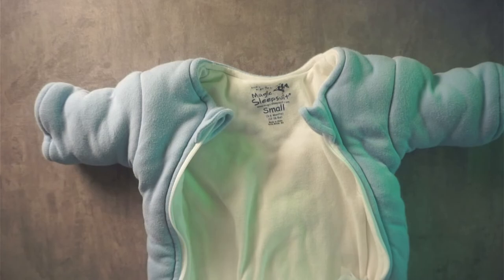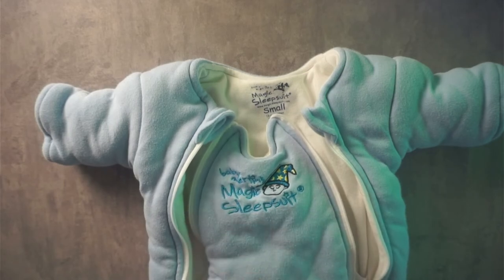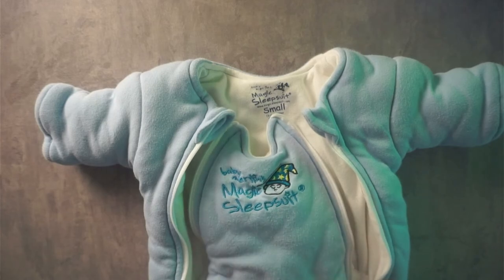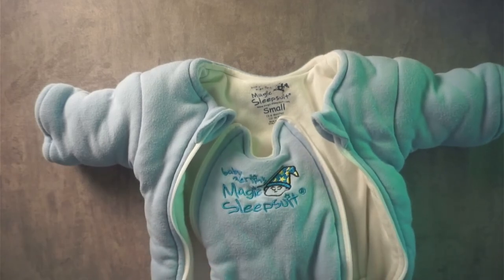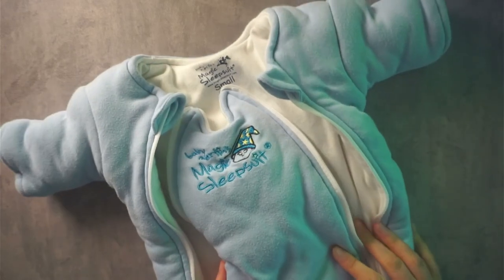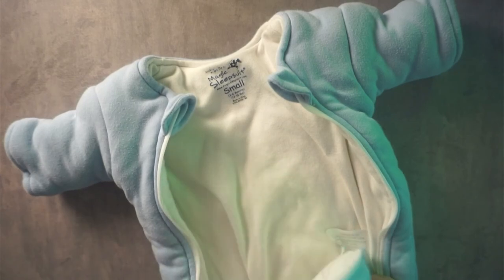Machine wash cold with light colors, non-chlorine bleach as needed, tumble dry low or hang dry. I would recommend having two of these if you're going to use it all the time for naps and for sleep — if one gets an accident in it you'll want to wash it and it's going to take a little bit to dry. That's just a little note from one parent to another. Hopefully this was helpful to kind of see this sleep suit and hear us talk about it.